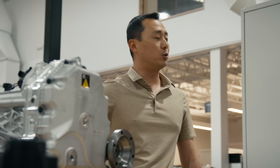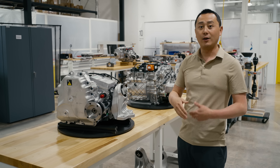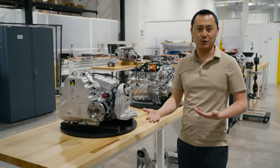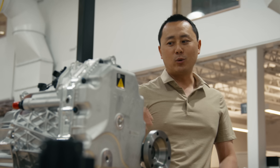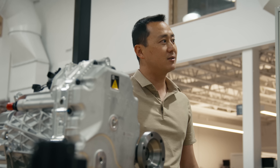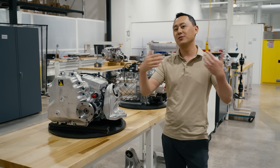We've gone to a continuous winding E-machine that gives us higher performance and also reduces, by an order of magnitude, the number of welds, also simplifying manufacturing. All in, we've got a drive unit here that is about 40% more power dense than Enduro, significantly cheaper, a lot easier to build, and will really allow us to scale.